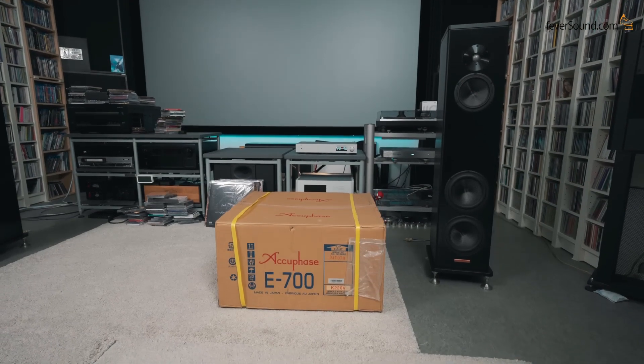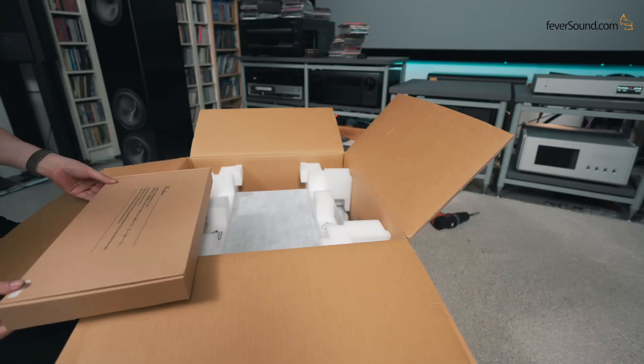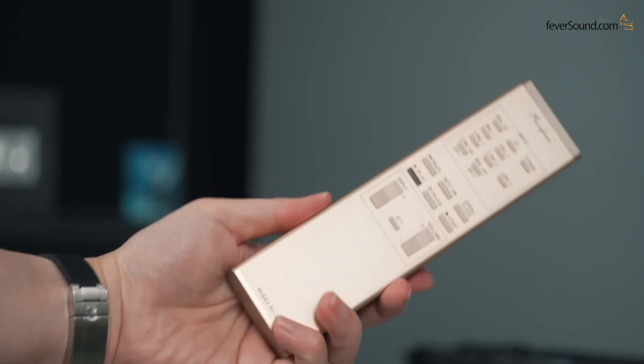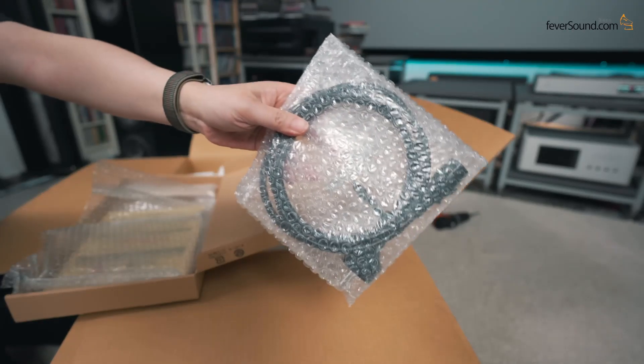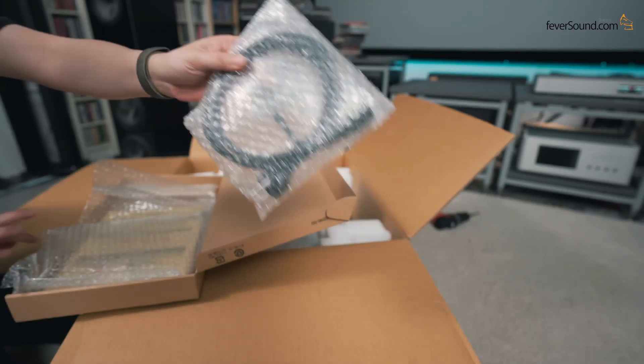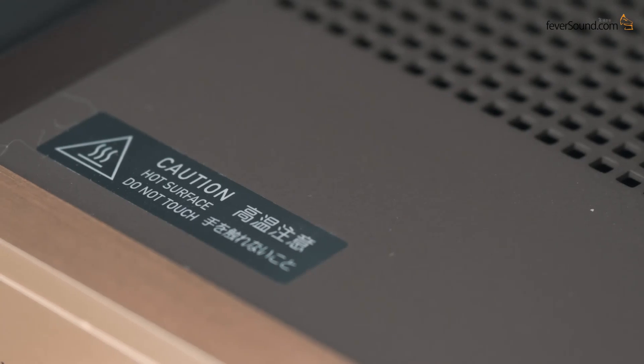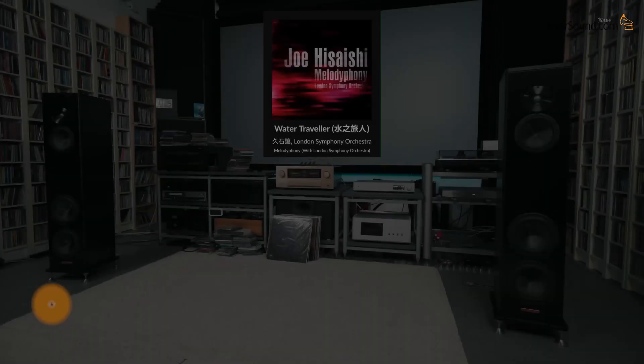Unboxing: Accuphase boxes always look like this — very elegant. Even unboxing is a kind of enjoyment. The remote control feels great, the included power cable — everything sounds normal. This unit is reasonably liftable. Caution: high temperature. Could it be that this unit runs very hot?